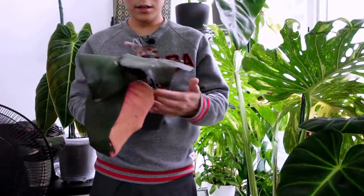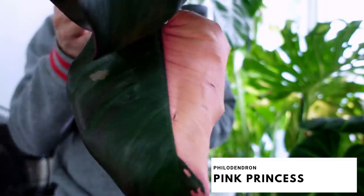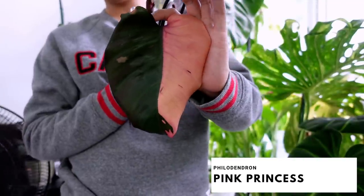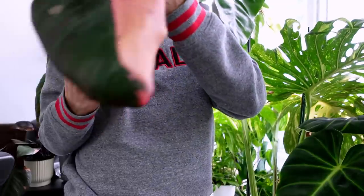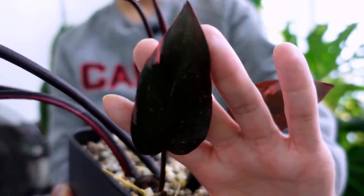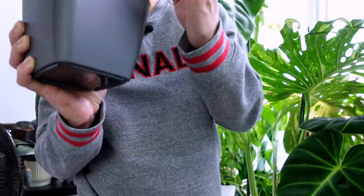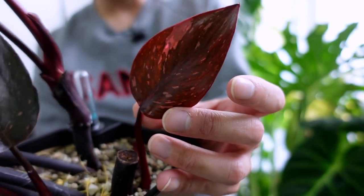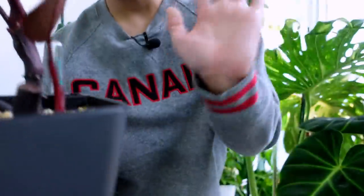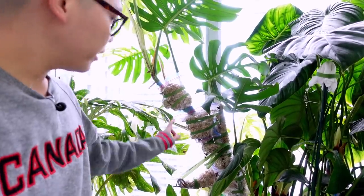Another plant I neglect — the philodendron pink princess propagations. A leaf got stuck. The variegation on this leaf is what's making me keep the cutting — there's a little bit of pink up top and some on the back side. There's always hope when that's the case. There's another one with speckling on the front and back — that's a really good sign.